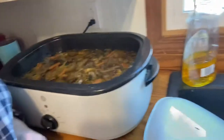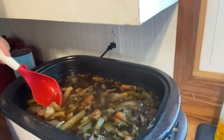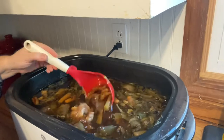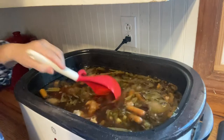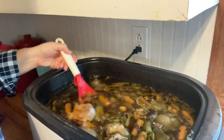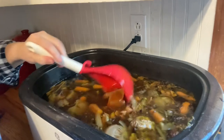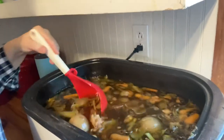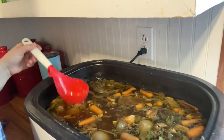I'll show you what it looks like — that's the broth. There are bones in the bottom, carrots, onions, and some of the bones. All the meat has been cooked off. Now we're going to strain this, put it in pint-sized mason jars, and can it.